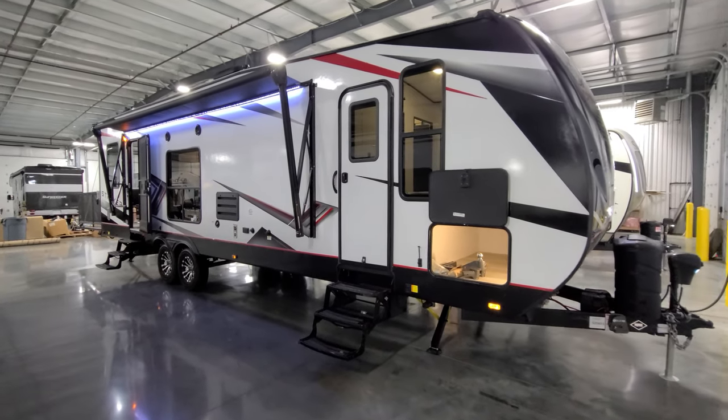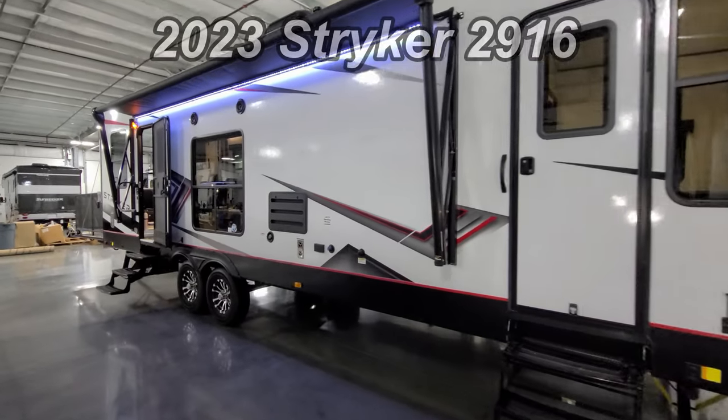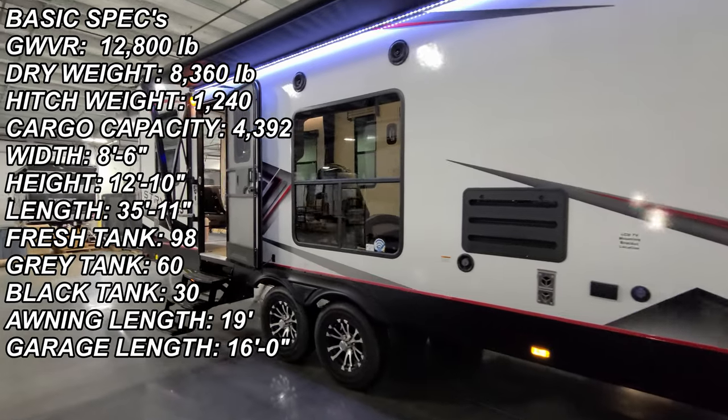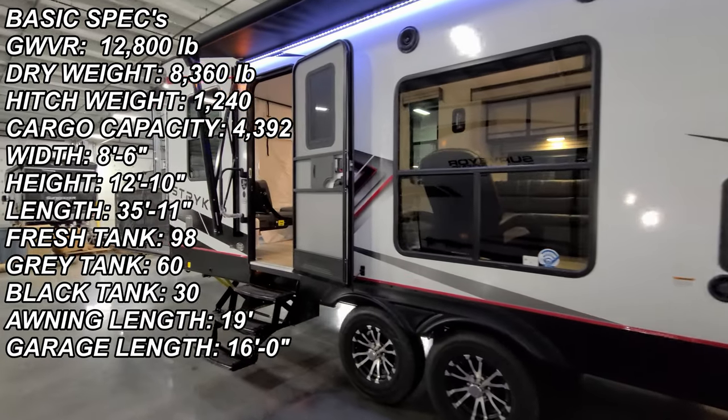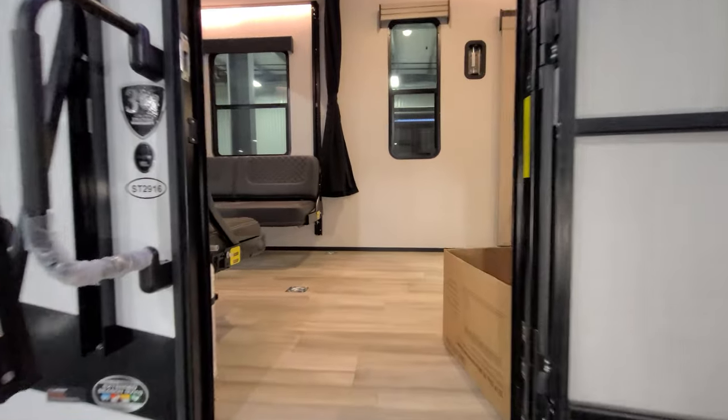Hey everyone, and welcome to another All About RVs video. Today we're going to take a real quick look at a brand new 2023 Stryker 2916 toy hauler trailer. We're going to step up inside here, spin through the inside, then come back out and show you what it's all about outside.